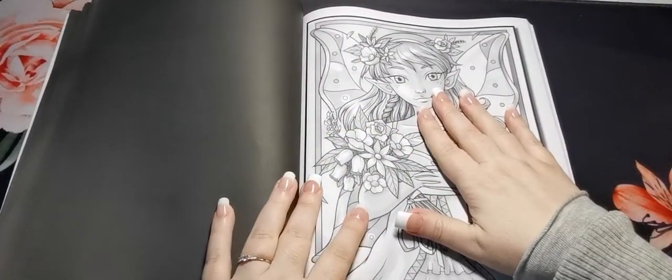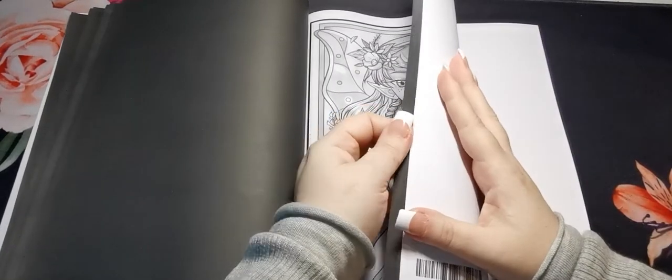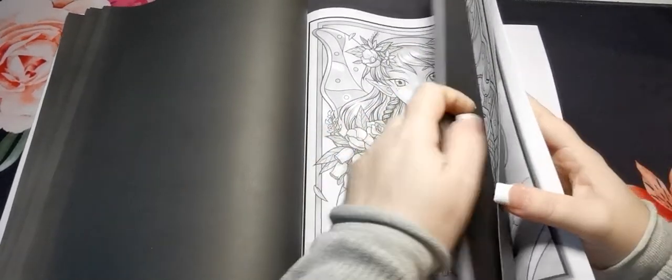So here we are at our second set of images, so we will just jump straight to the back of the book.